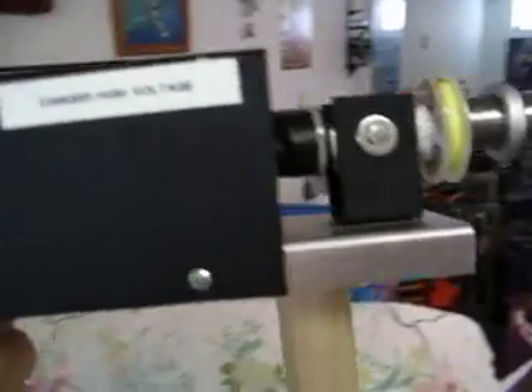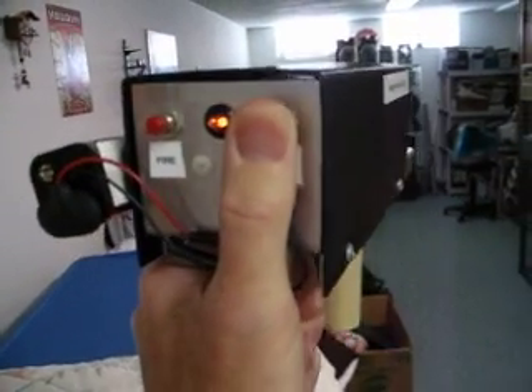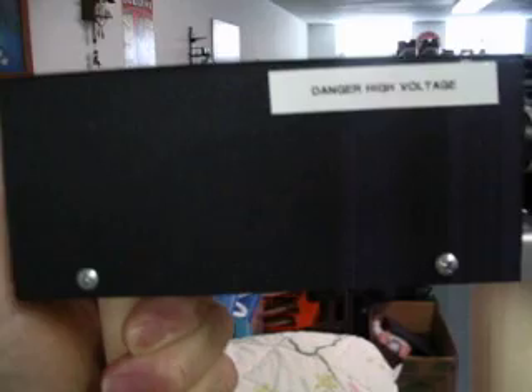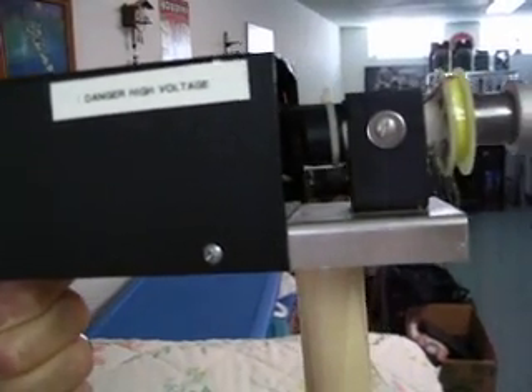This is my electro-kinetic gun. Basically what it is, is a charging circuit connected to two photo flash capacitors that store up to 600 volts at about 72 joules.